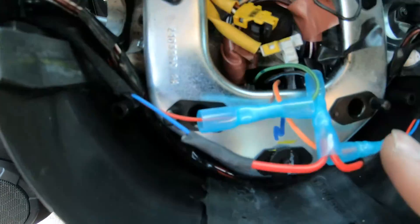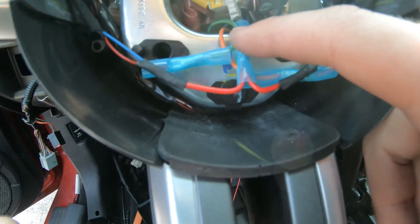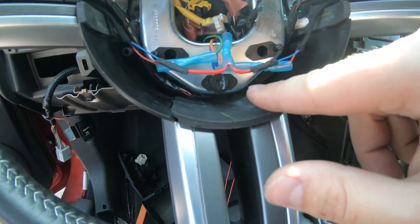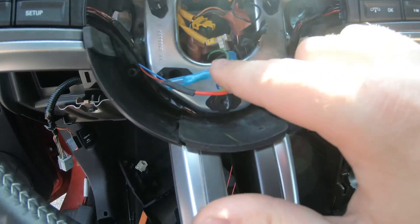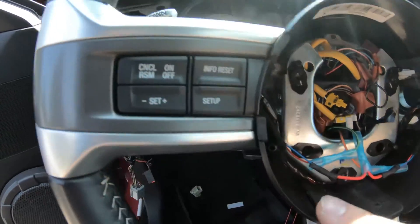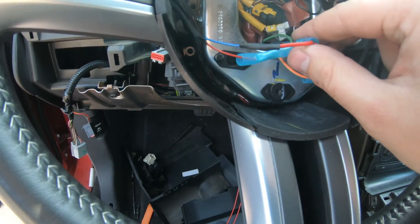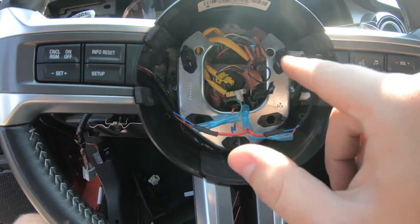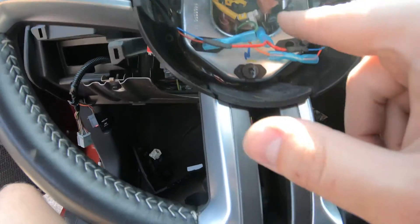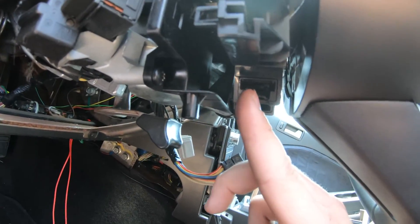All right guys, we are back. I got these all wired in — those are the connections I showed you I was going to use. I have the power for the right side upshift on the very far right pin, power for the left downshift on the very far left pin, and then the ground sitting on pin number three in line. So one, three, and six. These correspond exactly the same to the connector here — one through six — so that should be easy to wire in.